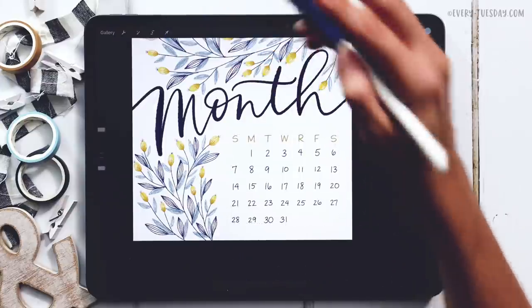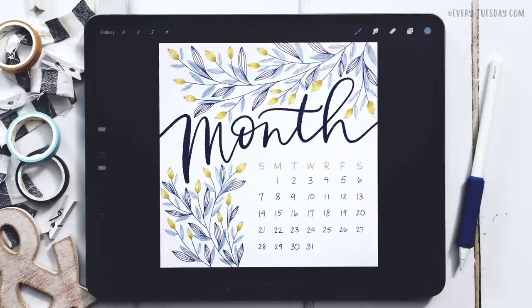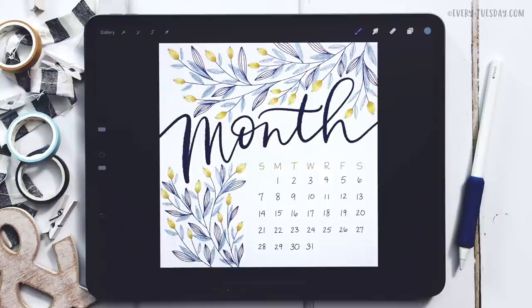And that's how to create a mini monthly calendar directly in Procreate! Links to everything mentioned in this tutorial are right in the video description. If you enjoyed this tutorial, please hit the like button, subscribe, and don't forget to hit the bell icon so you're notified of new tutorials. For more Procreate tutorials and freebies, head over to my site every-tuesday.com. You can also find me on Instagram — my handle is Every Tuesday. If you try this out and post it there, I'd love it if you tag me. Thanks so much for watching and I'll see you next week!